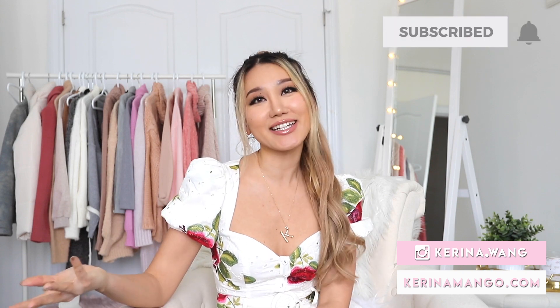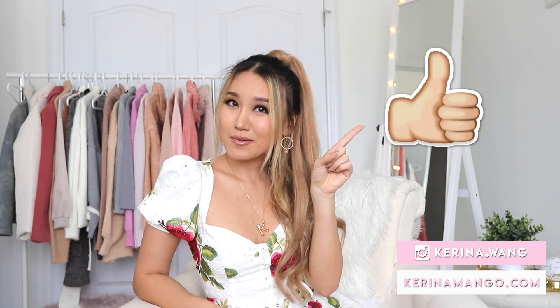Okay guys, that's it for this super easy tutorial. I hope you guys enjoyed it! Let me know if you want to see more hairstyle videos like this. Leave me a thumbs up and I'll see you guys in the next one. Bye!